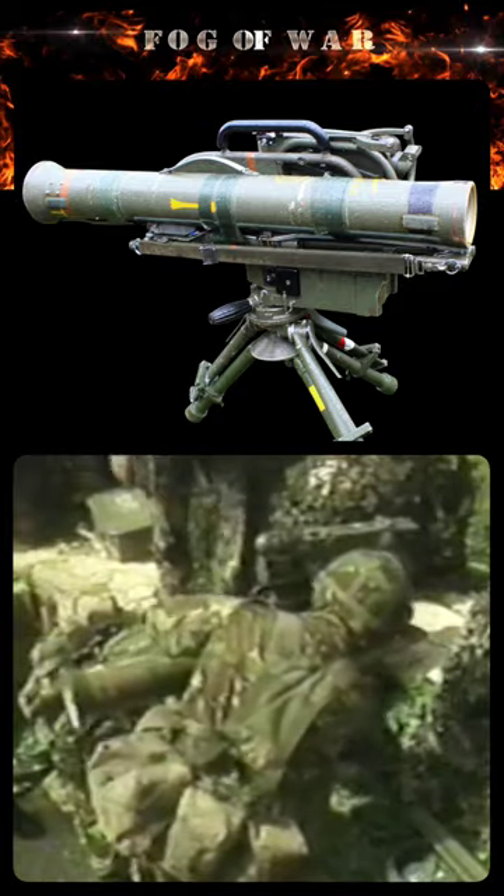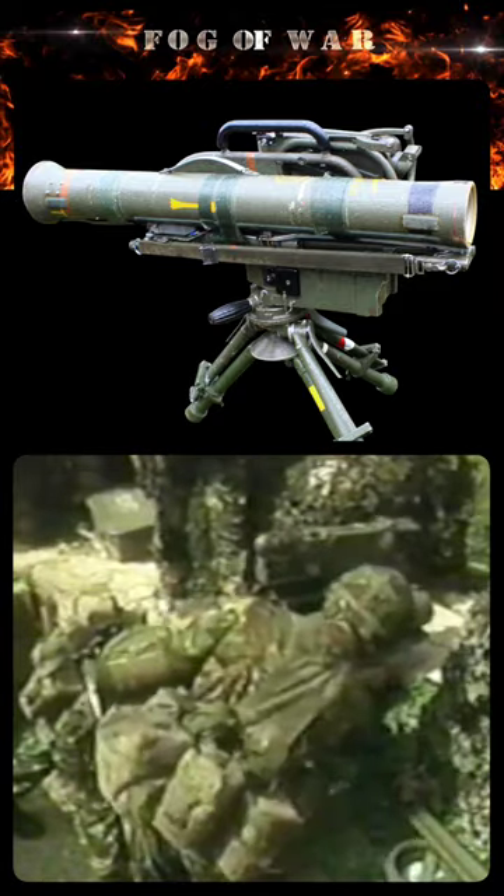Milan is a wire-guided anti-tank missile system developed by France and Germany. It uses wires from a firing post, allowing the operator to control the flight of the missile onto the target.